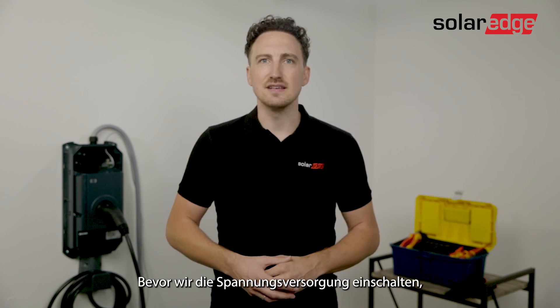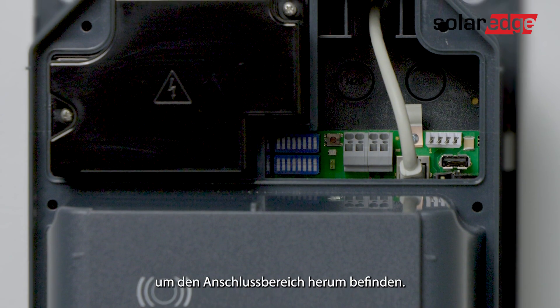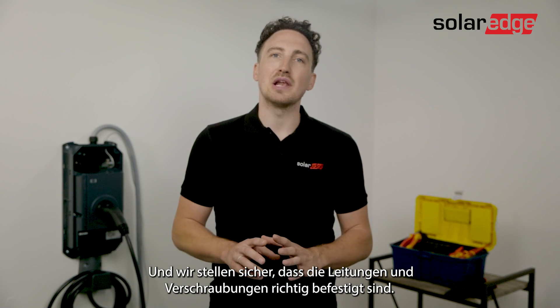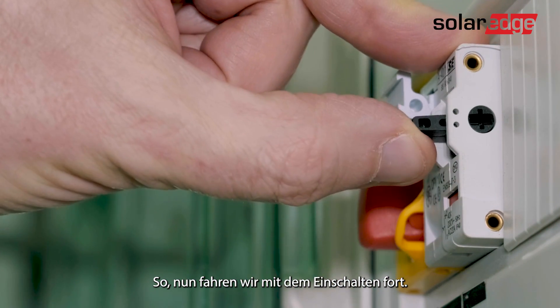We have our dip switch set. Now before we turn on the AC we want to make sure that we don't have any residual installation or connection materials around the connection area, and we're going to make sure that the cables and screw connections are properly locked in place. Now we're going to move on to turning on the electrical grid.